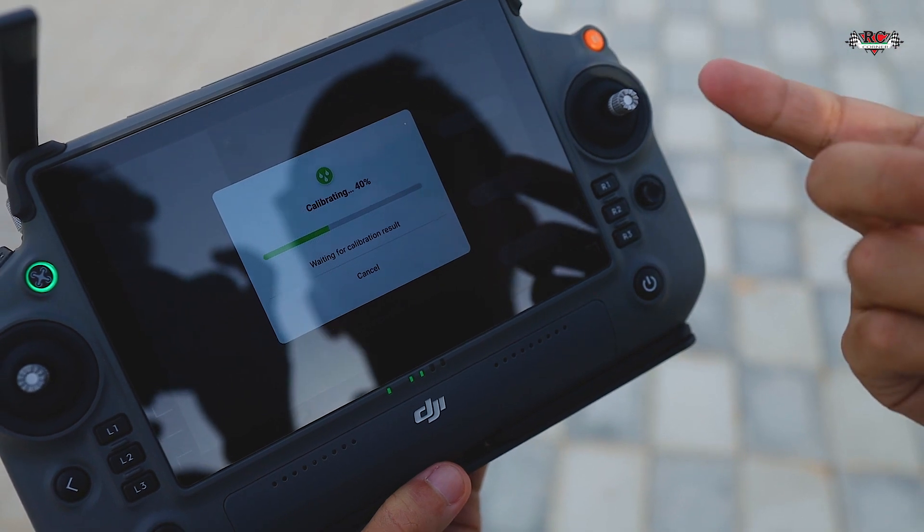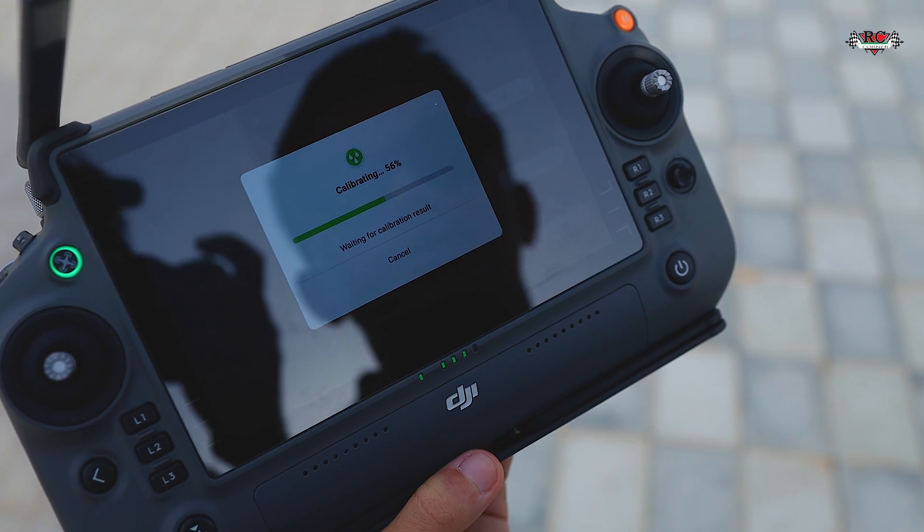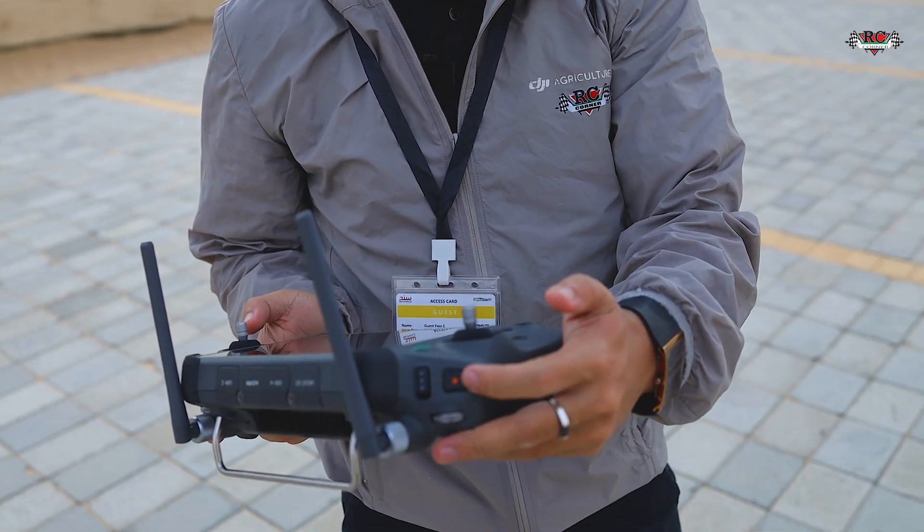For the Agras T20P, you need to do this calibration physically. Just click start — it's simple. When you buy the new Agras T20P, the first thing for your spray system is to calibrate the flow meter. Wait some time for it to finish, then click release and press the spray button for two seconds.